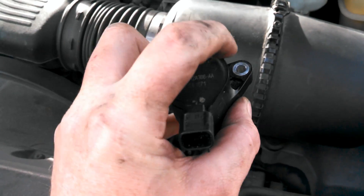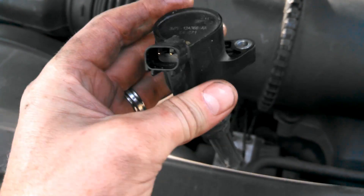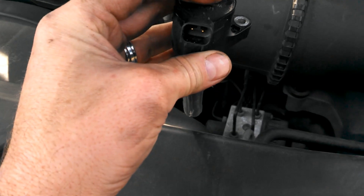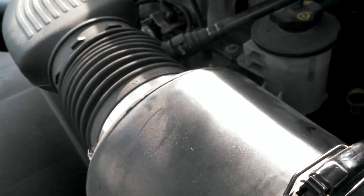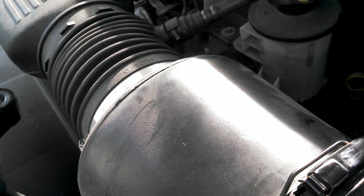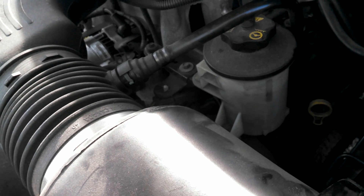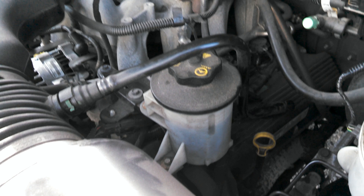We've replaced the coil on plug, which looks like this. There's just one bolt that goes down through it, and the plug from the computer tells the ignition when to fire. It sits down through the intake manifold into the combustion chamber where the spark plug sits. This job took me 15 to 20 minutes, and most of that was dealing with a dead camera battery. Hopefully you're not afraid to tackle this job.